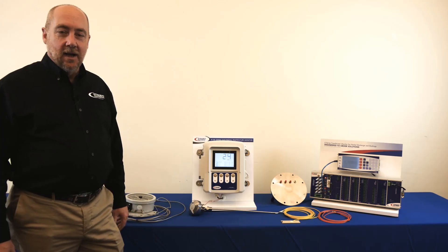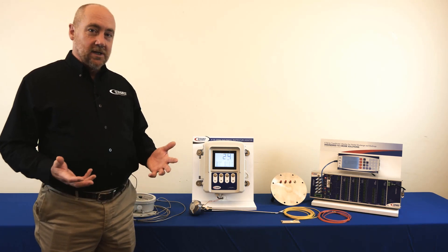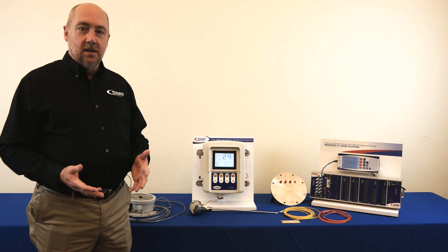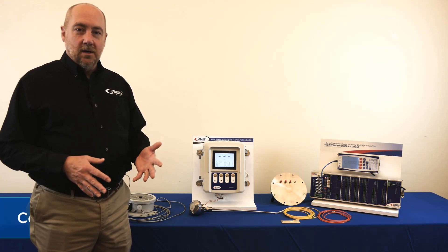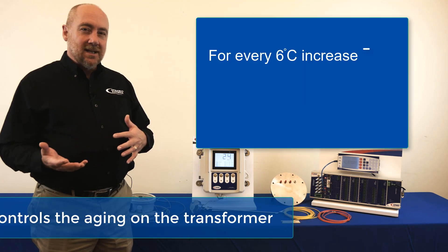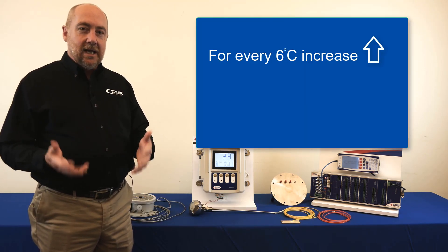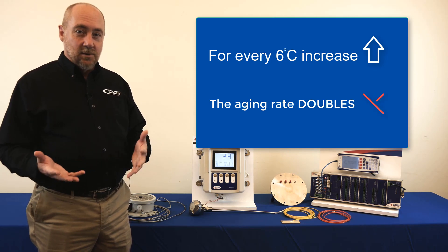The transformer winding hotspot is something that's important to monitor for several different reasons, but the most important reason is the winding hotspot is what controls the aging on the transformer. For every six to seven degrees C increase in winding hotspot temperature, the aging rate on a transformer roughly doubles.